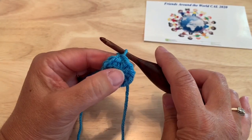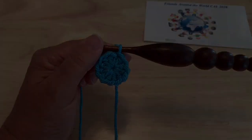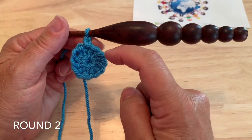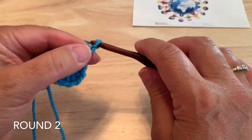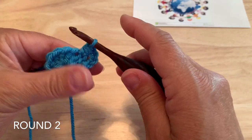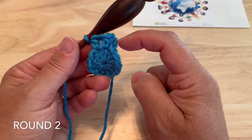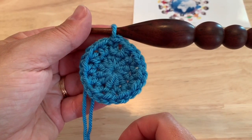Round two: if we're staying with the same color, chain two to start. If you're joining a new color, work a standing half double crochet in any of the stitches from last round — the beginning chain two counts as a half double crochet. Then chain one, and repeating around, half double crochet in the next stitch, chain one. Continue all the way around, joining to our starting chain two or fastening off with the needle join if you're changing color — twelve half double crochet and twelve chain one spaces.